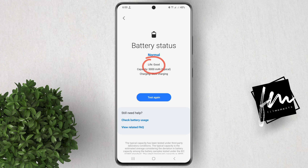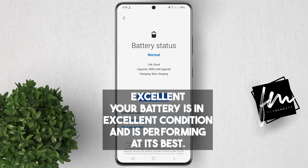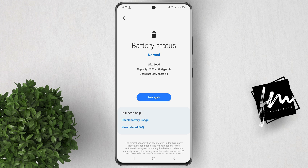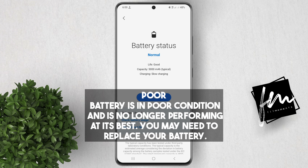You'll see the Health Status here. If excellent, your battery is in excellent condition and is performing at its best. Good means your battery is in good condition and is performing well. Fair means your battery is starting to show signs of wear and tear but is still performing well enough. Poor means your battery is in poor condition and is no longer performing its best — you may need to replace your battery.